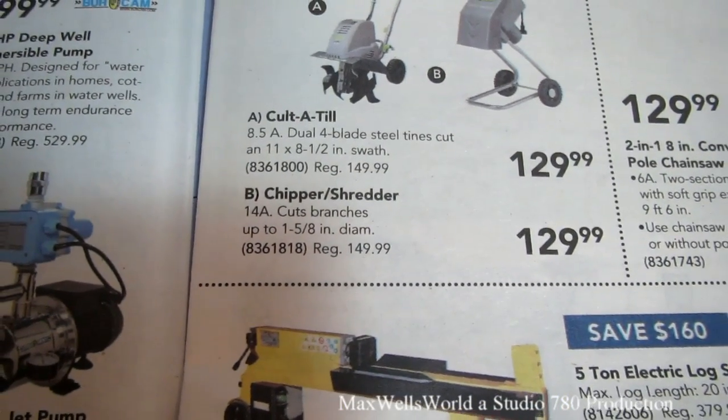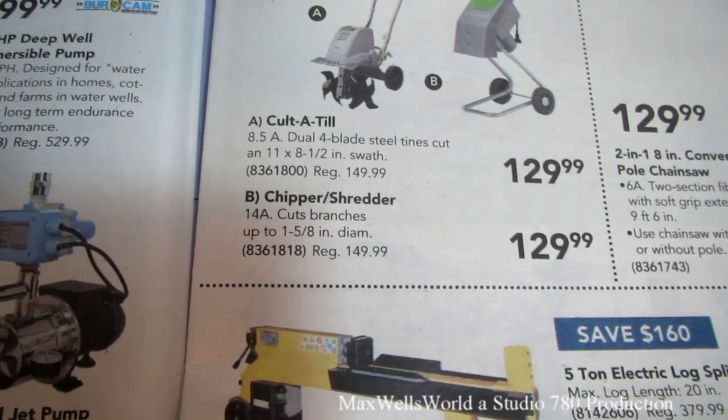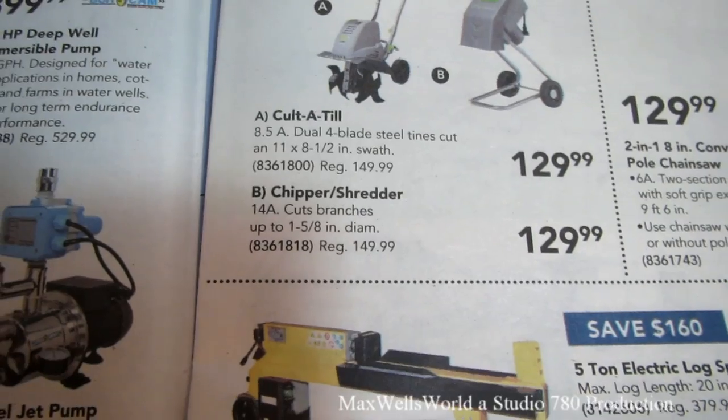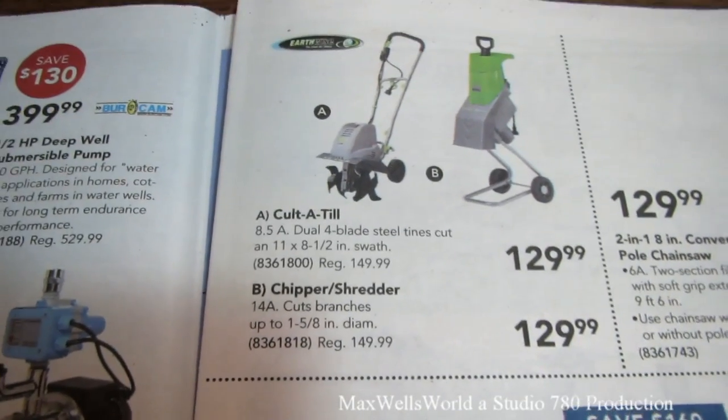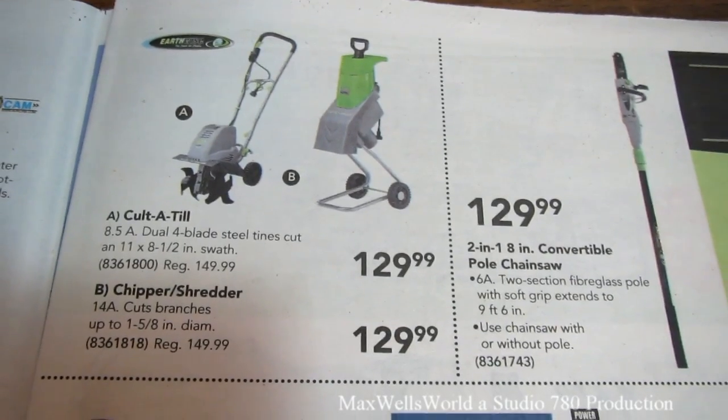The chipper/shredder will cut branches up to one and five-eighths inch diameter, which is a pretty decent size considering it's just an electric motor. She's on for $129.99.